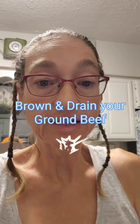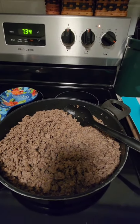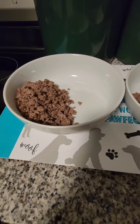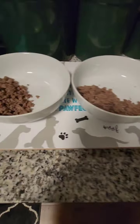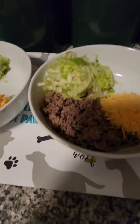The ground beef is browned — make sure you drain it, then start assembling your salad. You can season it however you want. You want salad bowls that are kind of wide and deep. This is Big Mac Salad — you can assemble it any way you want. I start off with putting the ground beef in the bowl, then I add my cheese, then I add my lettuce.